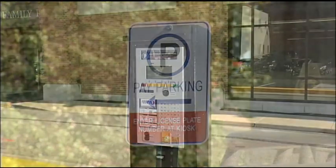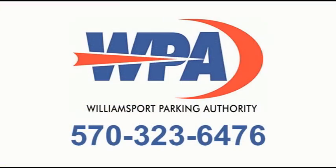If you have any questions about the Pay-By-Plate system, please contact the Williamsport Parking Authority at 570-323-6476. For more information, visit our website.